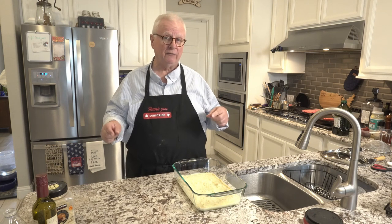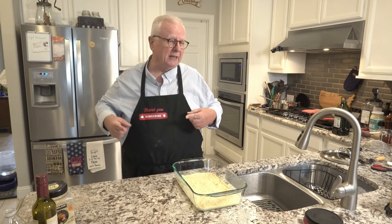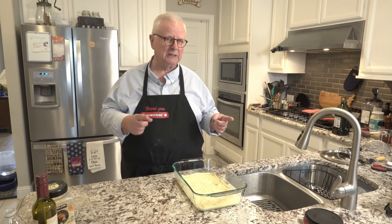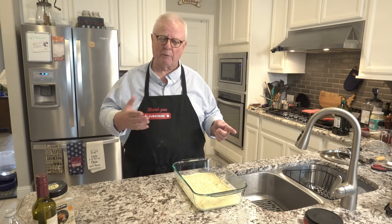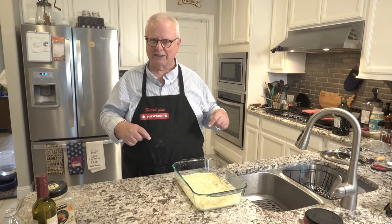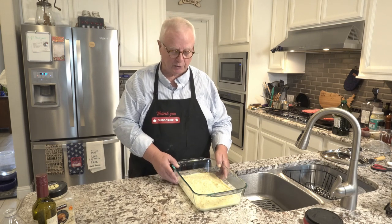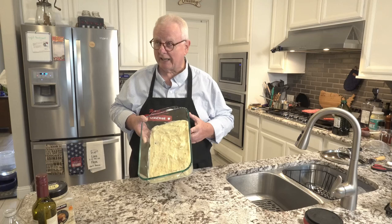If you use beef then it's really a cottage pie. But if you're making a cottage pie it really doesn't have mashed potatoes on top — it's got more of a pie crust. There's a difference. But with that said, what Americans think of as shepherd's pie is what we're going to be doing, and that's what we've got so far.